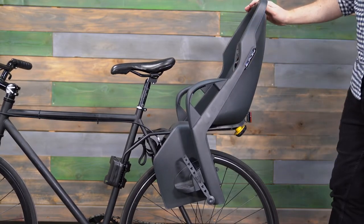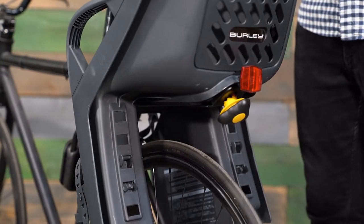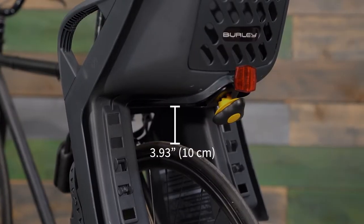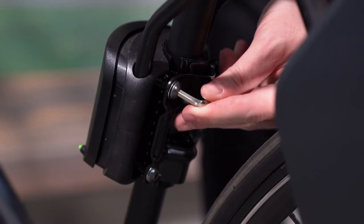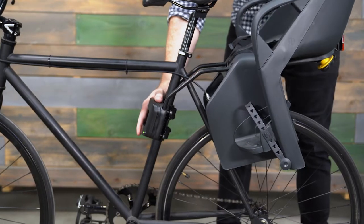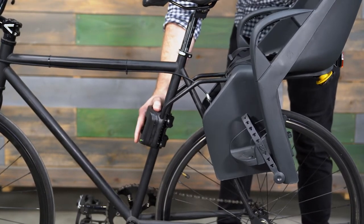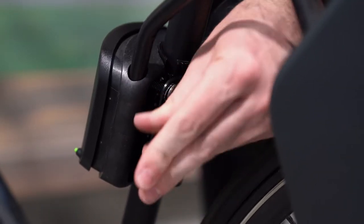Check the position of the bike seat by making sure there's enough space between the base plate on the bottom of the Dash and the top of the bike tire so they won't come in contact when the seat is fully loaded. The maximum distance between the base plate and the bike tire when a Dash is unloaded is 3.93 inches or 10 centimeters. If the base plate is too far or too close to the bike tire, use the hex wrench to loosen the four screws connecting the mounting plate to the mounting block. Move the block up or down the seat tube until the bike seat reaches the correct vertical position, then use the hex wrench to retighten the four screws as before.